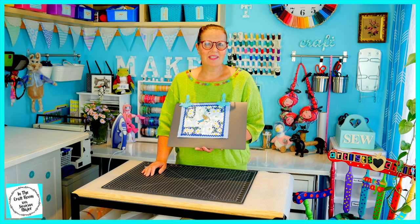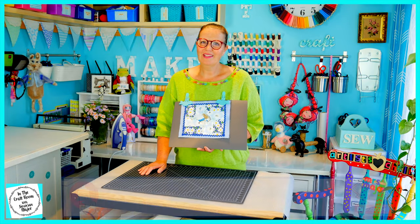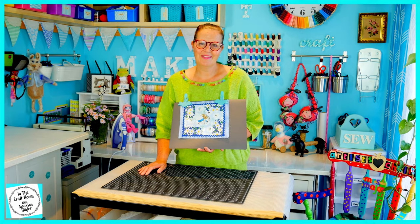I hope this idea is one that can help you with your patches. I know that quite a few people who have been making this quilt have come across the issue of these patches being all different sizes. Thank you for joining me today. I hope this idea has been a helpful one for you if you've experienced patches that are all different sizes. Please don't forget to like and subscribe, and hit the bell to be notified on the release of future episodes. I look forward to seeing you next time. Bye.